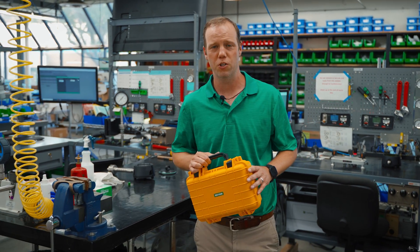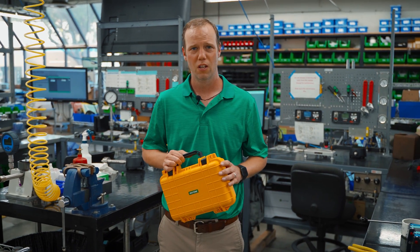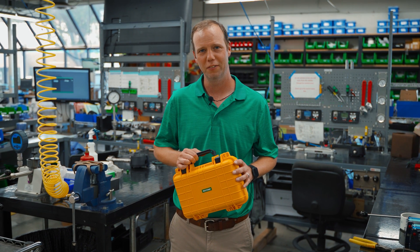If you need recertification on your pressure gauge or any other assistance, give us a call. We'd be happy to help. Thanks for watching — meet your experts.